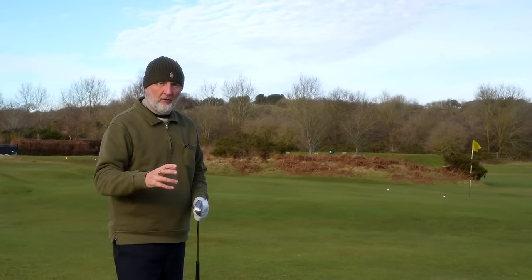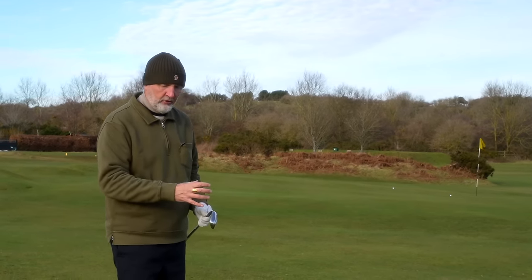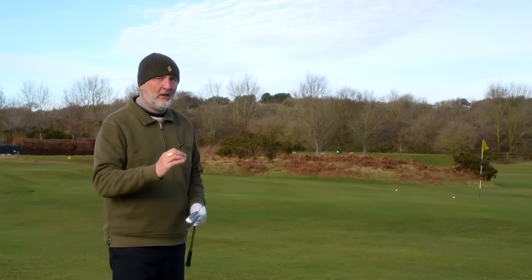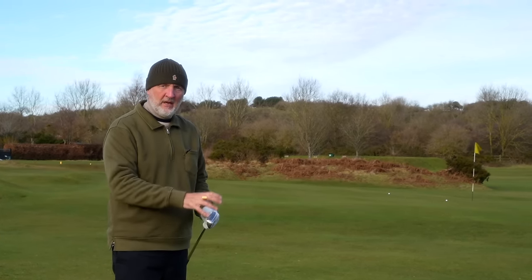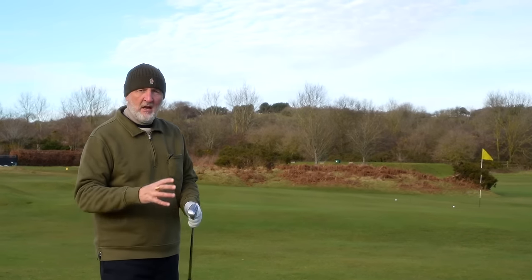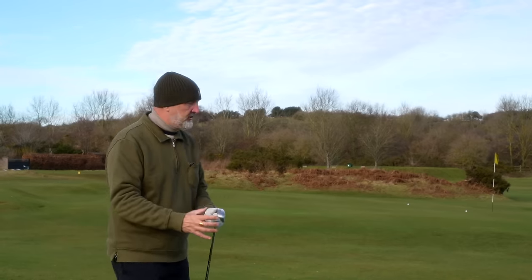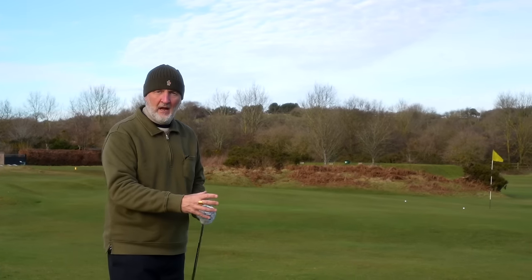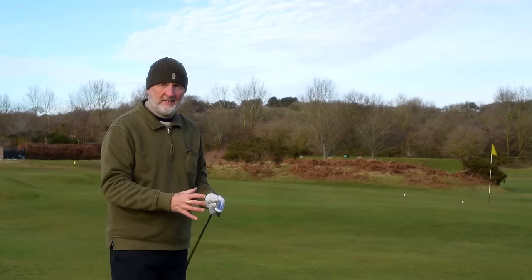One thing I've said throughout the video is that the bit still surprising — noticeable at the short end of the bag — is that slightly softer feel and less clicky sound from the TaylorMade than from the Cleveland. Either way, the question is: can you play bulky irons and still get a little bit of feel out of them in and around the green? And the answer is 100% yes you can.